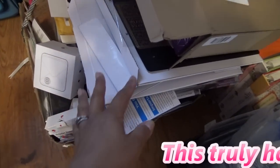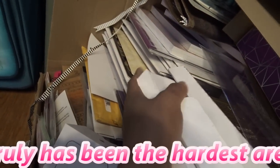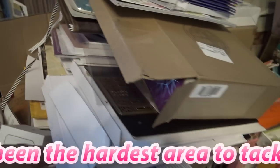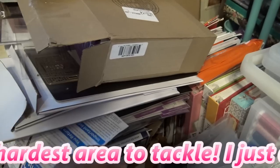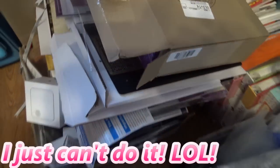Look at what this is — tons and tons of Anna Griffin dies, and then like Crafters Companion orders that have come in that I just need to put away. In this tray here is stuff I haven't touched in years — I just busted out this So Easy. In front of that is the Sidekick that I hardly ever use. I did buy new plates for it just to have them, but I don't use it.